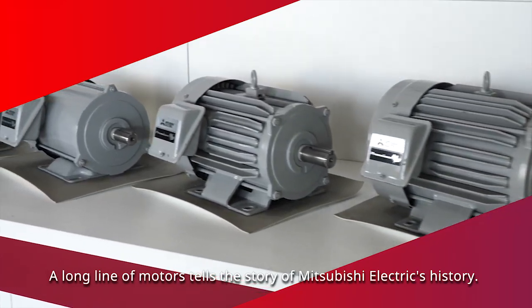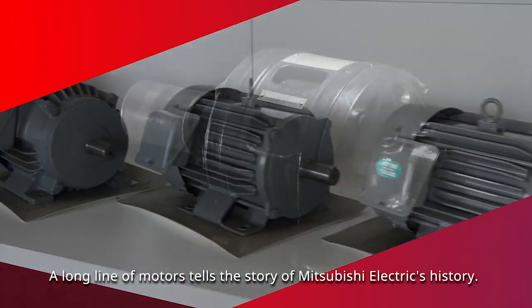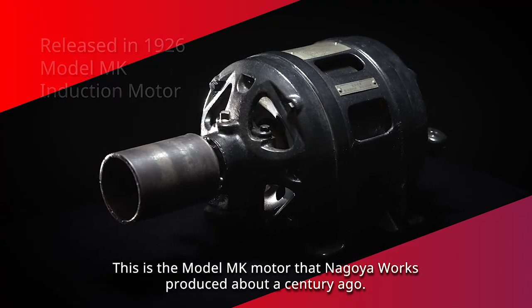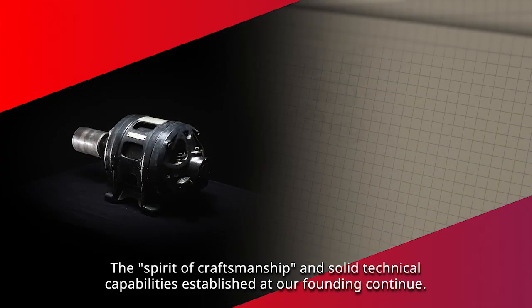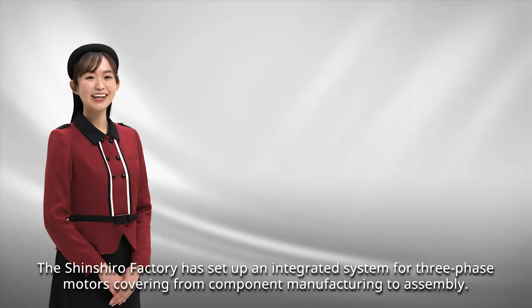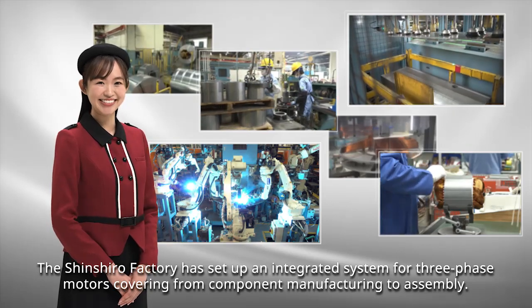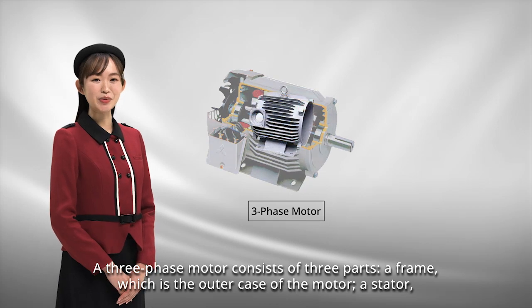A long line of motors tells the story of Mitsubishi Electric's history. This is the model MK motor that Nagoya Works produced about a century ago. The spirit of craftsmanship and solid technical capabilities established at our founding continue. The Shinshiro Factory has set up an integrated system for three-phase motors, covering from component manufacturing to assembly. A three-phase motor consists of three parts.